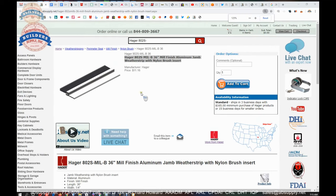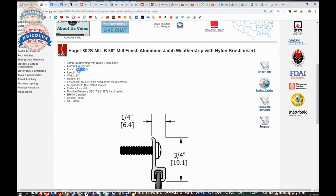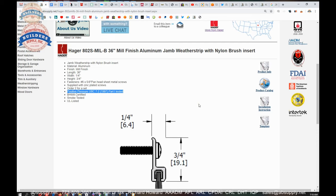Here's the item — jam weatherstrip with nylon brush insert, aluminum mill finish. It does include number 6 by 5/8-inch pan-head sheet metal screws. If you're applying this for a split astragal, you definitely want to order them in multiples of two. They are just sold as each. It's smoke tested, UL listed, and positive pressure rated. Positive pressure is a definition of a fire test — where exactly the plane of pressure is measured — augmenting the neutral pressure testing that stood for decades.